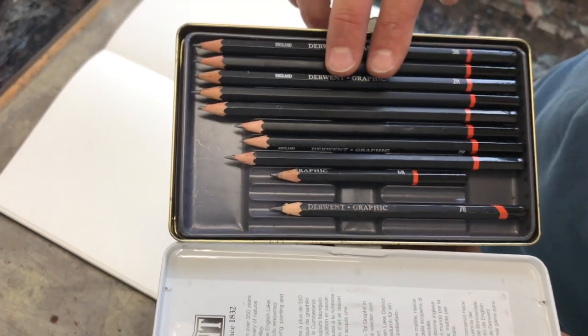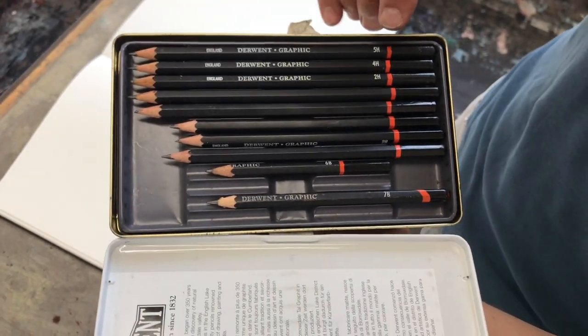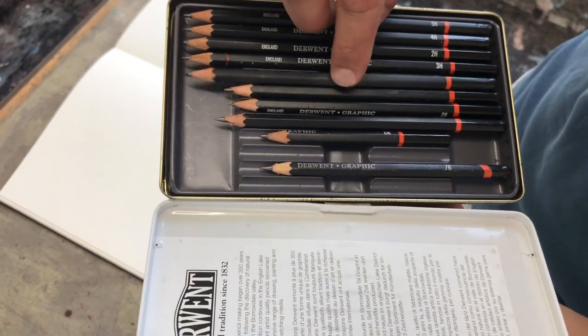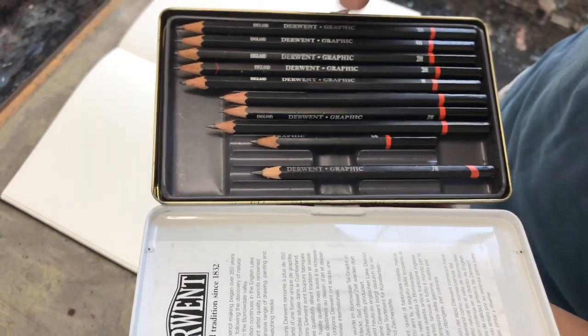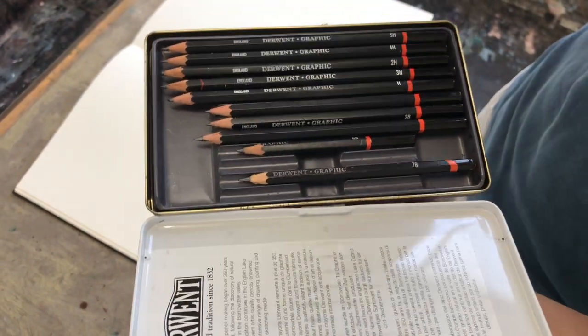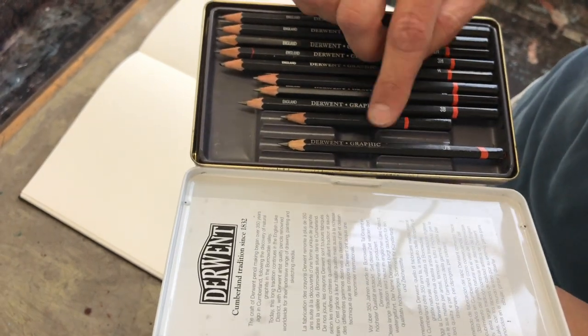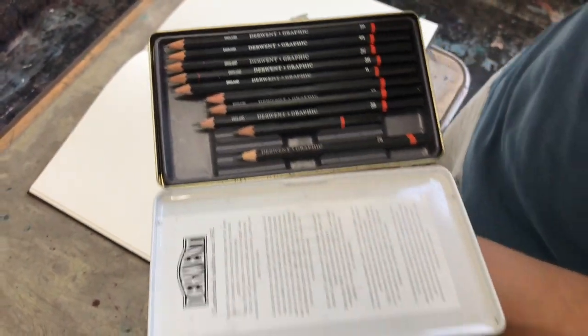They're all different pencils. You see they have a little number: 5H, 4H, 2H, 3H. They should be in a different order, but it doesn't matter. H, and it goes down. After H comes HB. In fact, there's an F in between, but then comes B. And the B's go up to 9B all the way. What this number actually tells you is the composition of what is in here — your graphite. It's a mix of clay and graphite, and that differs in all of these compositions.